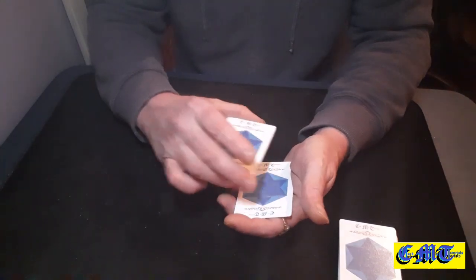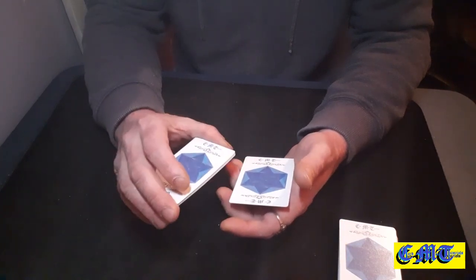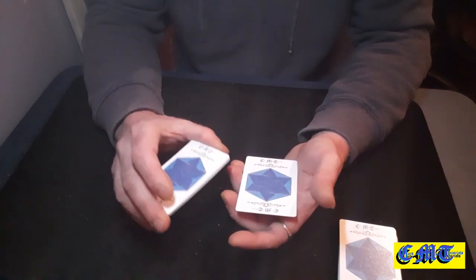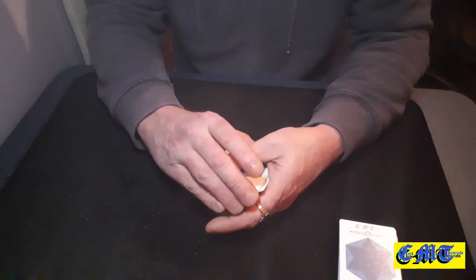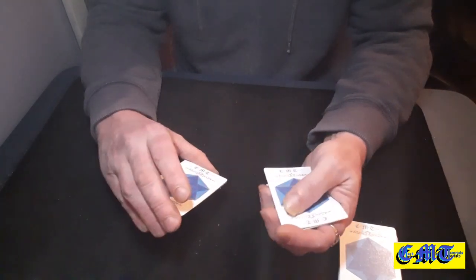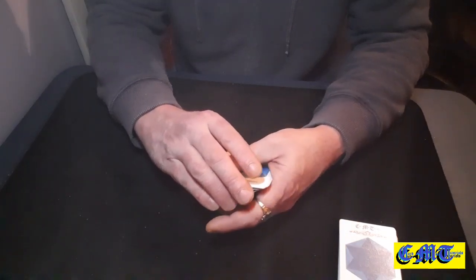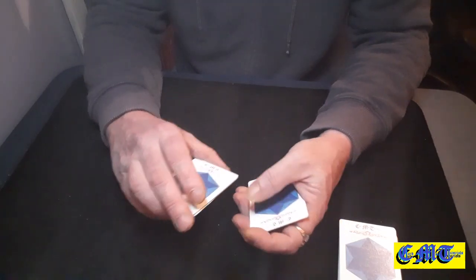What you need to do is pick one of the cards you put down back up again. Whichever one you want — I usually do it with the third one. So I peel one off and count 1, 2, peel the third one off and count, keep a break, then slide that on top as I peel the fourth card off.